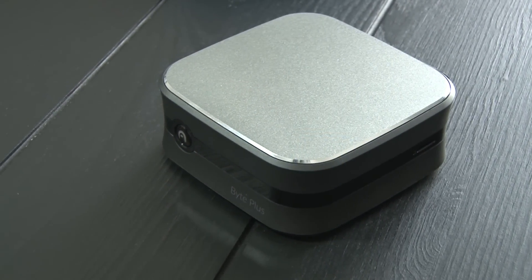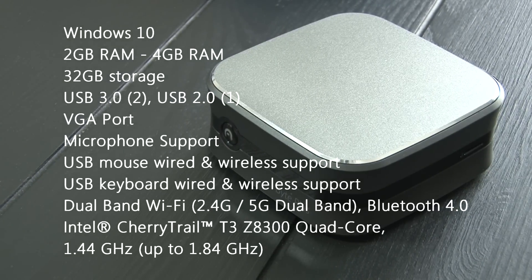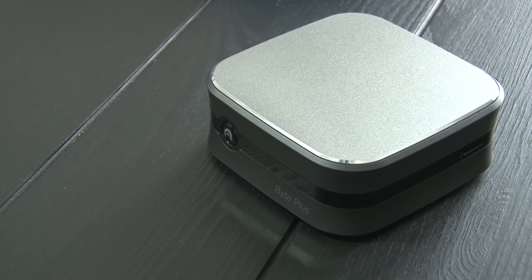The Byte+ comes with an Intel quad-core processor at 1.44 GHz, Intel HD graphics, 2GB of RAM, 32GB of storage which is expandable, and of course Windows 10.